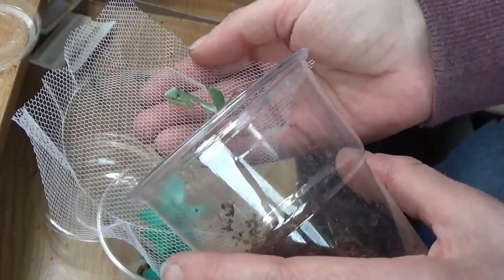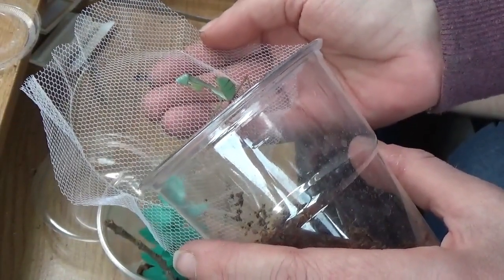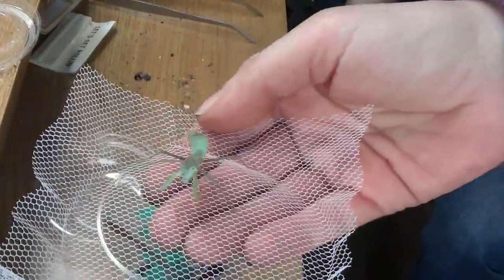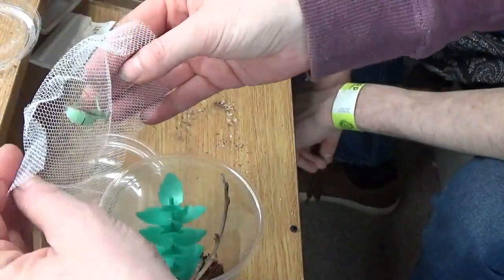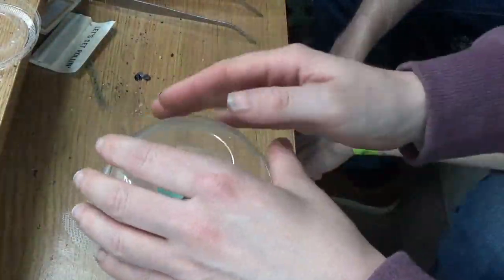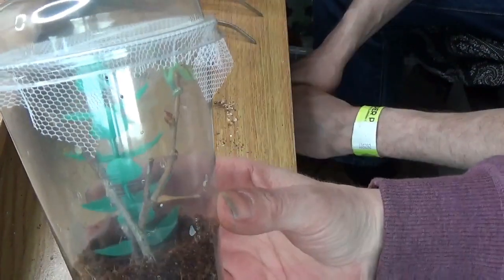Oh crap. Look at him looking around — like, what the heck just happened there? He seems to be scared of everything. Poor little geezer. You ready? Going in. New house. There we go. He's in. There he is.